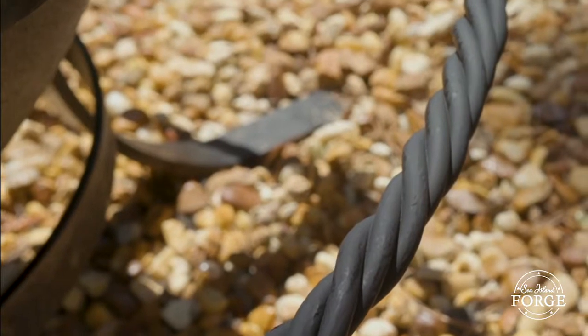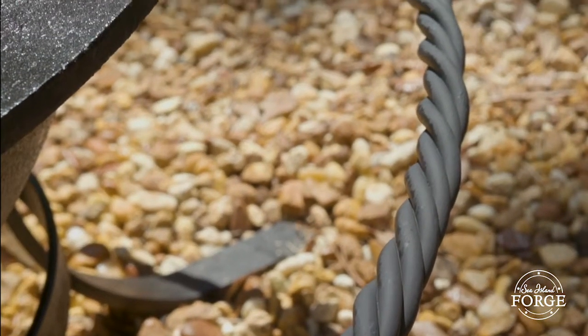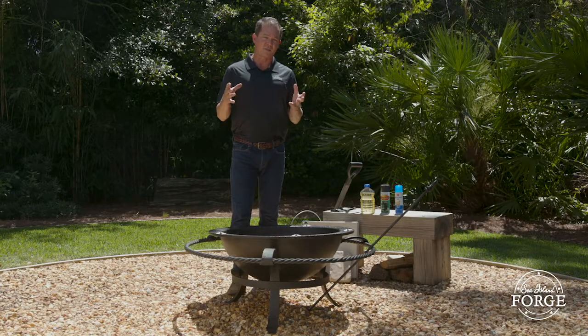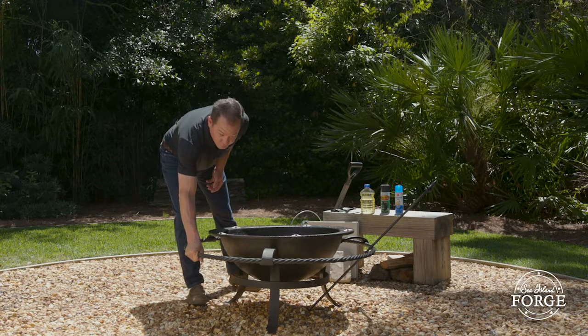The twisted metal ring on the stand is actually a safety device called the boot rail. It's not twisted together just because it looks good — what it does is maximize the surface area to dissipate heat. So even with a really hot fire going, this boot rail will never get hot enough to burn you.